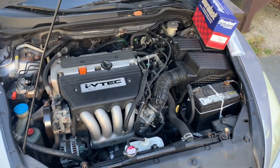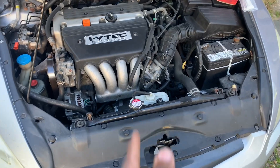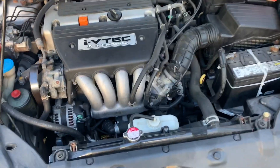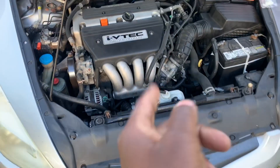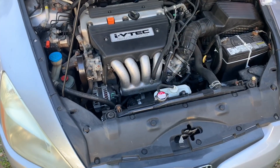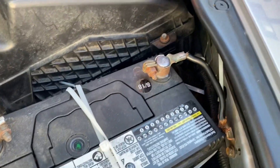Welcome back to the Bird's Wheelhouse channel, your one-stop channel for everything under the sun. In today's video I'm going to be doing a 2004 Honda Accord — I'm going to be replacing the starter. Stick around, I'm going to show you guys step by step how I'm about to do this.